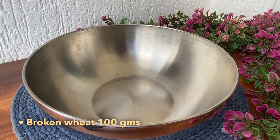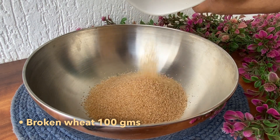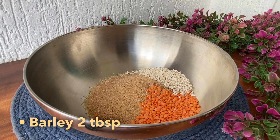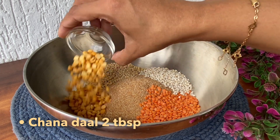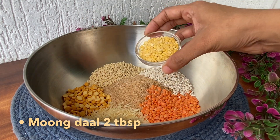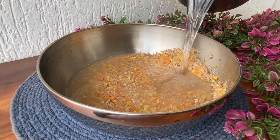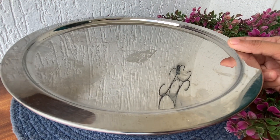First step is to soak lentils and broken wheat. In a bowl add 100 grams broken wheat — you can also use whole wheat grain — 2 tablespoon masoor ki dal, 2 tablespoon barley, 2 tablespoon urad dal, 2 tablespoon chana dal, 2 tablespoon basmati rice, and 2 tablespoon moong dal. Now wash by changing water thrice and soak for 3 hours or overnight. You also have the option of soaking with hot water for 3 hours.